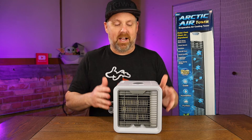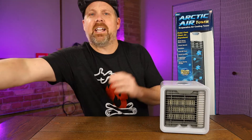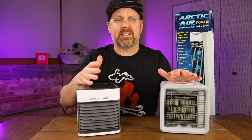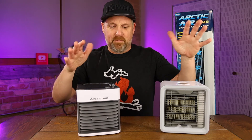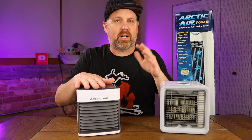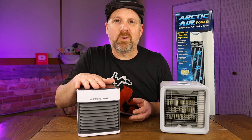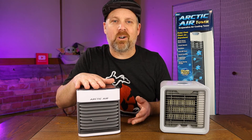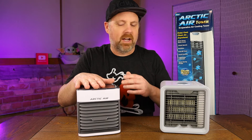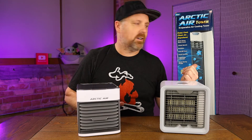So the original version, the Arctic Air, and the second version, the Arctic Air Ultra, both were about $50 — I'm sure you could find them cheaper on sale. The Ultra was just a little upgraded version compared to the original. I did reviews on all of these devices, tried them in different areas with ice water versus tap water, tested whether it would cool your RV or your car. I'll leave links to all those videos in the description.